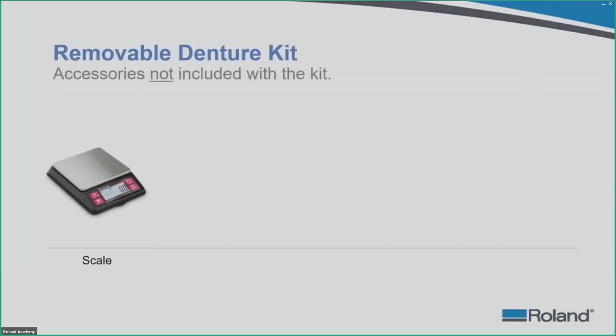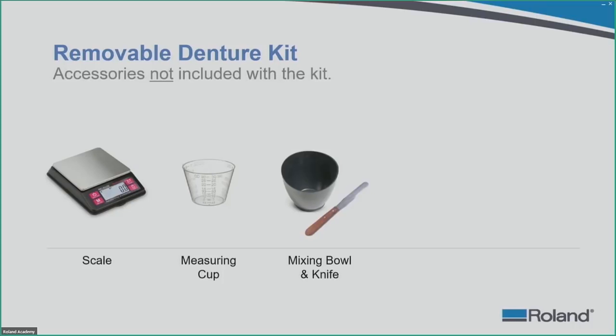Looking at accessories not included in the kit, the first thing you will need is a weighing scale to weigh out the powder-based acrylic material and monomer. Some labs don't have scales because they are used to using plaster material. You want to be accurate with the acrylic and the monomer. Also make sure you have a milliliter measuring cup — 30ml is great, up to 50 to 55ml. These labs should also have a mixing bowl, a mixing knife, and a vibration pad.